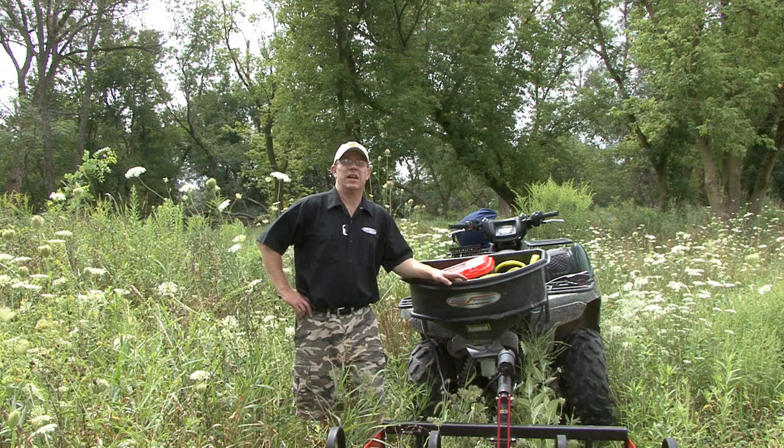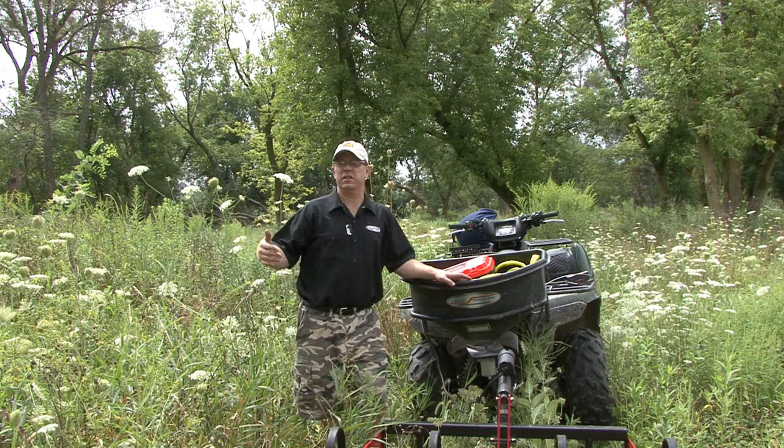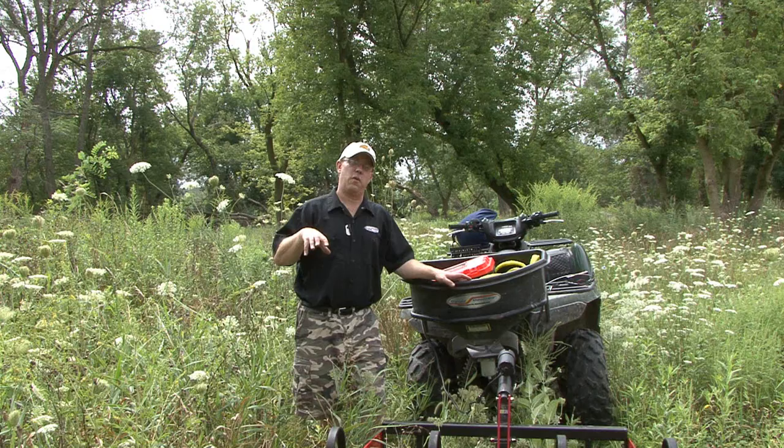I'm Wayne McGregor with honeywildlife.net and I'm here in the back of Ed and Bach eating stuff from Pinkney, Michigan. We're going to be doing a food plot seminar here for free. What I'm doing is basically going to tear everything up with the Cycle Country equipment and get it ready for the seminar.